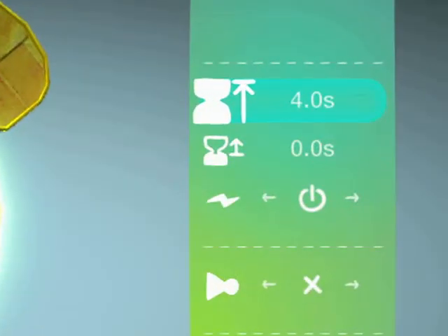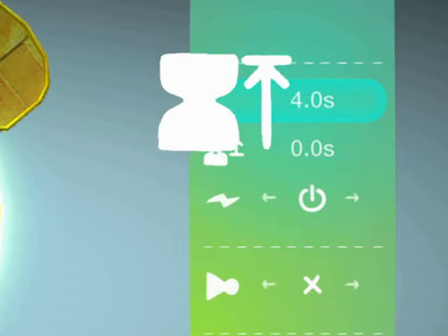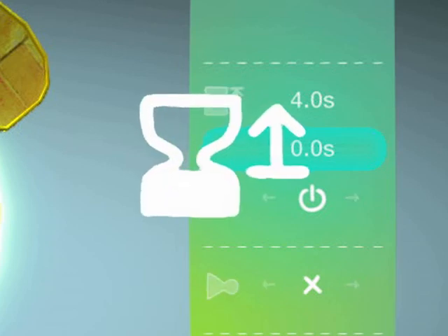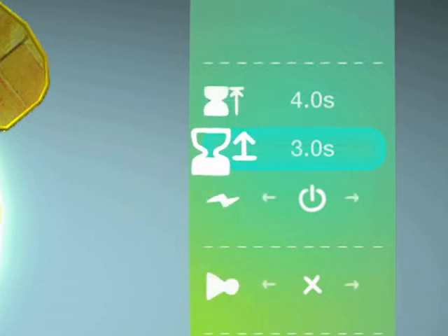You can tweak it to set the time it takes to become active. If things get all confused, you can update its current time to something more sensible.